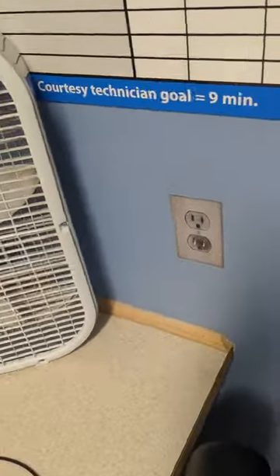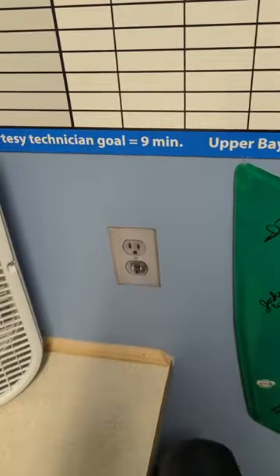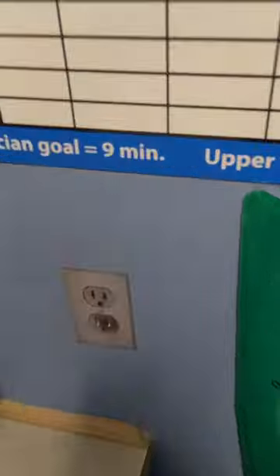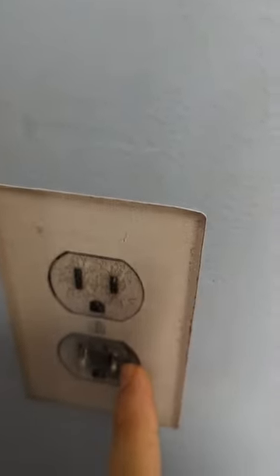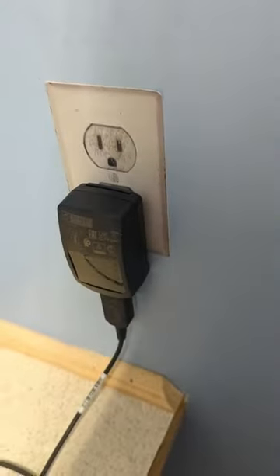My coworker thought it would be funny to put a wall outlet sticker on the wall. I looked at this and thought, how can I make this more amusing? So what I did was poke holes into it with a screwdriver, and now you can actually plug things into this wall sticker.